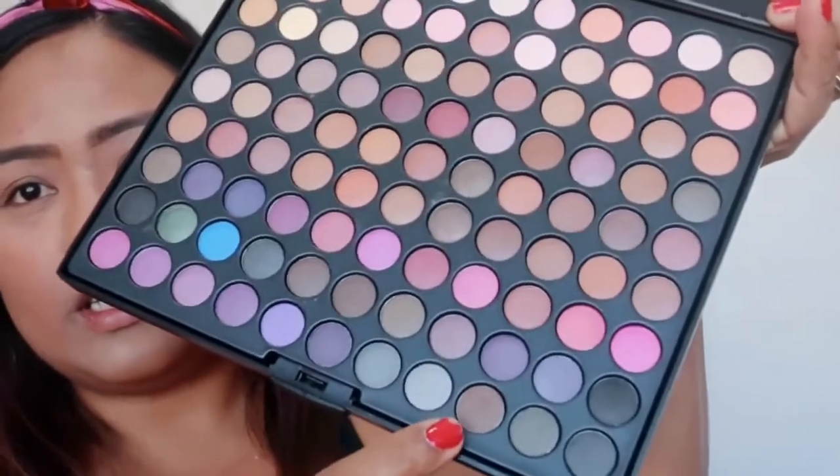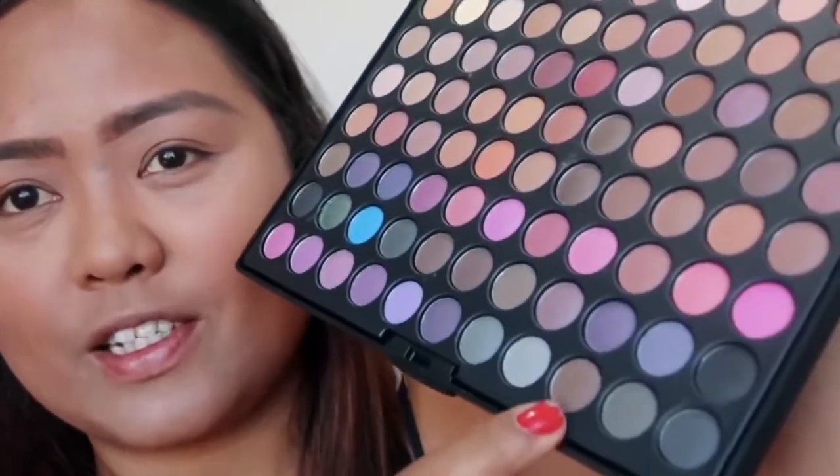So yeah, I don't have Kat Von D but I have this palette and all of the colors are here. I'm just going to choose the color that she used — I think it's an earthy tone. I found a similar color that I'm gonna use, and I've been testing and swatching it to see if it matches. Now I'm gonna do what she did — she applied it on top like that.